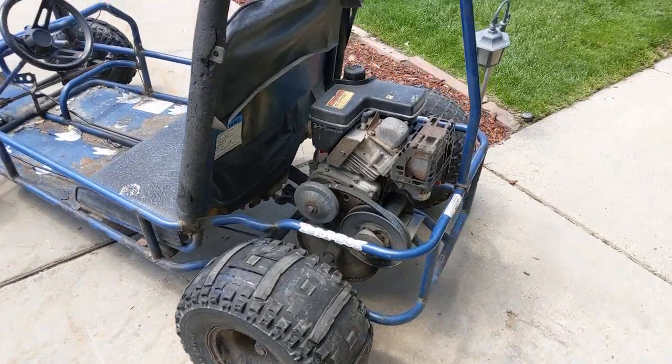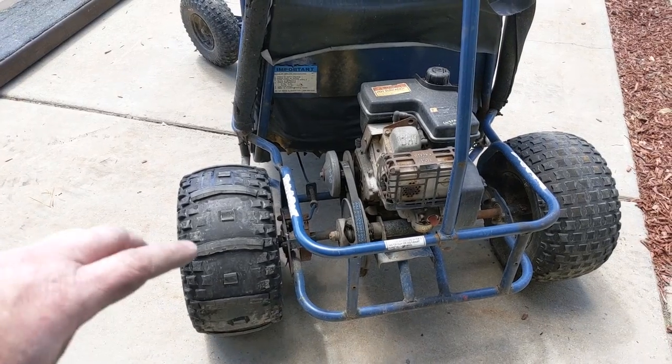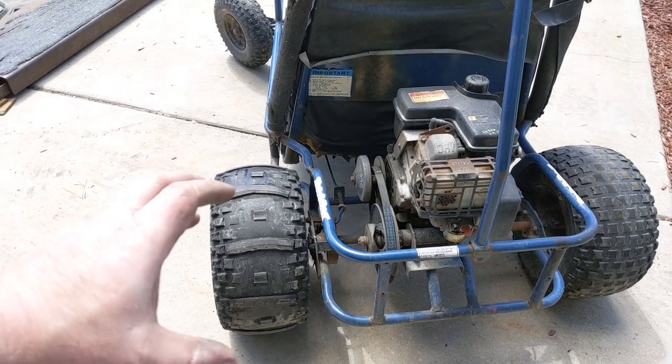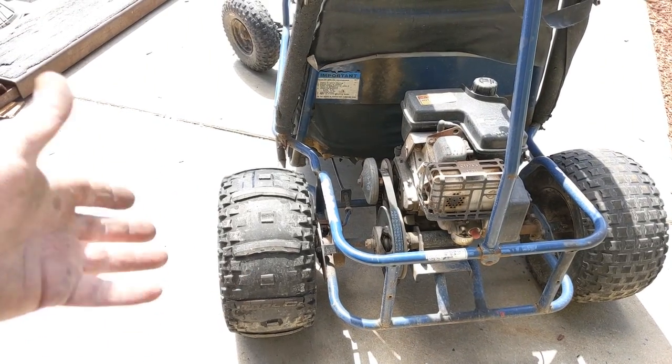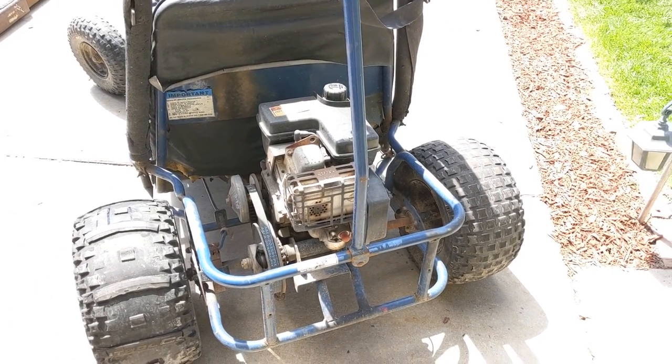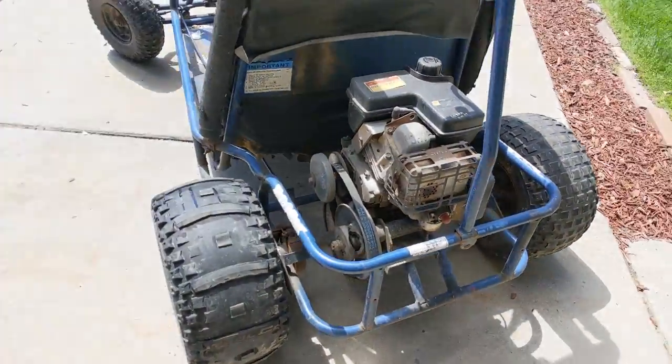This is a live axle go-kart, meaning both wheels are locked together solid. So whenever you make a turn, one wheel has to scrub and drag. That's super hard on tires and why these tires are essentially worn out. So let's go do it.